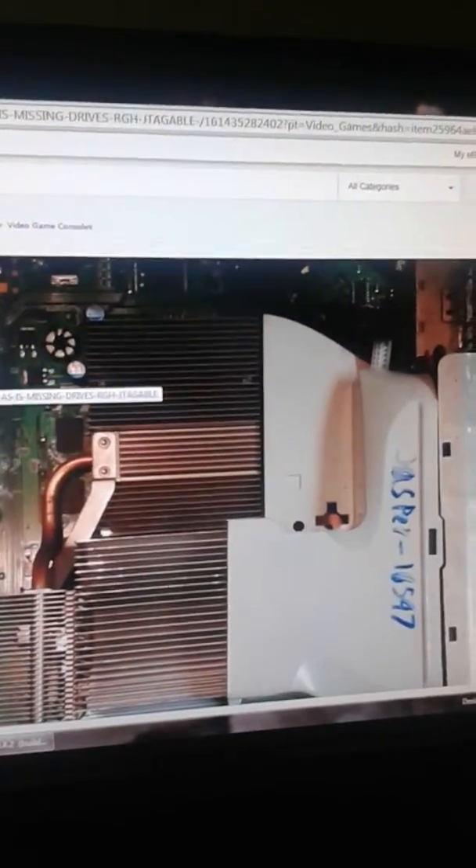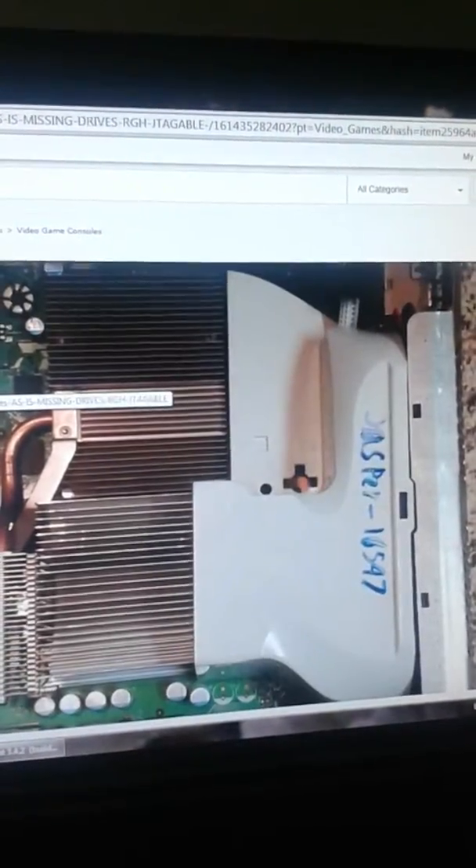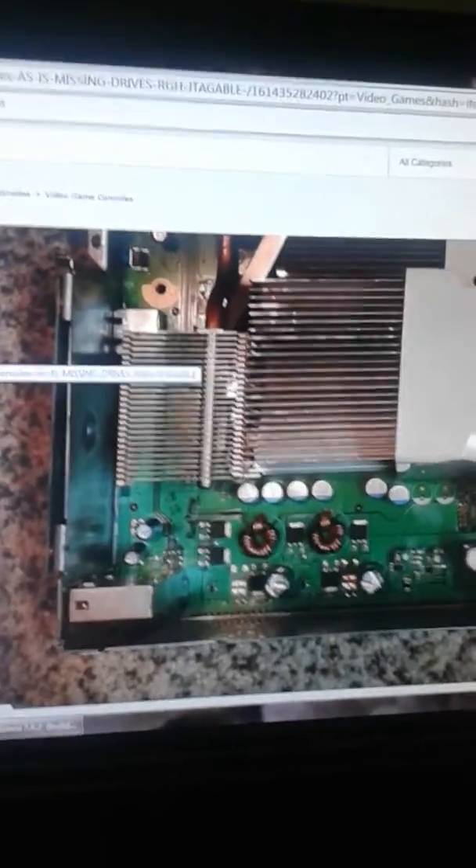Here is the Jasper at Dashboard 16457, which is an RGH-able dashboard as of today.